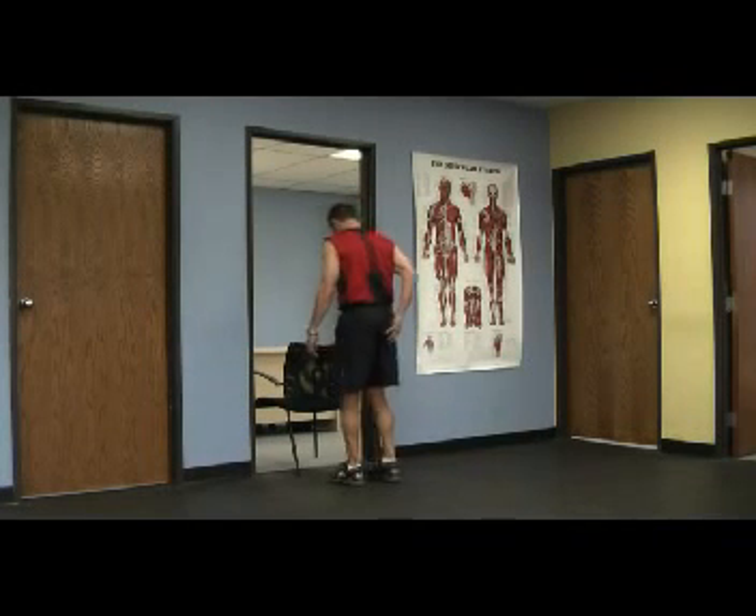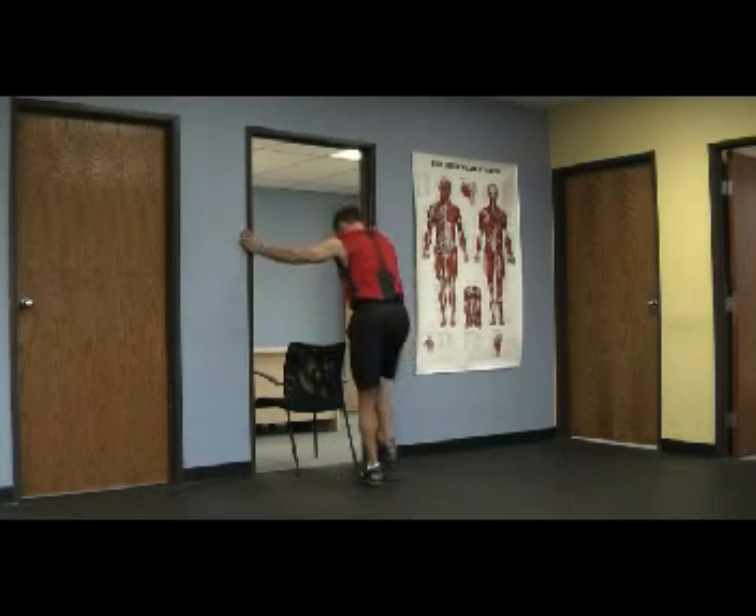We're going to stretch the hip rotators now — I'm pointing to them right back there. These are very powerful golf muscles.